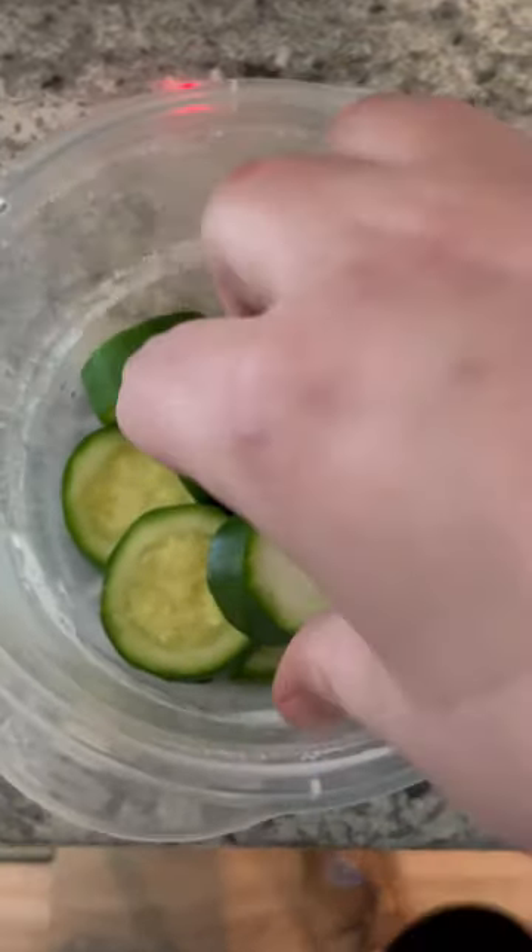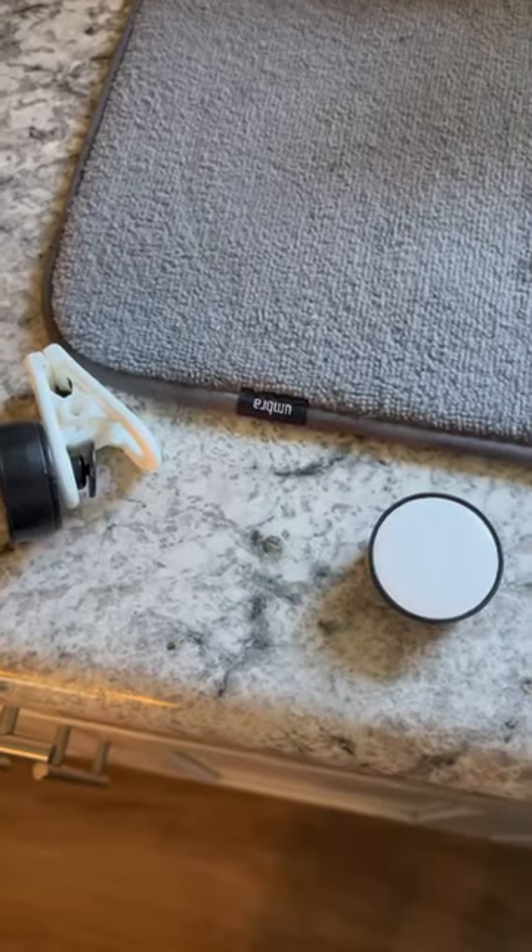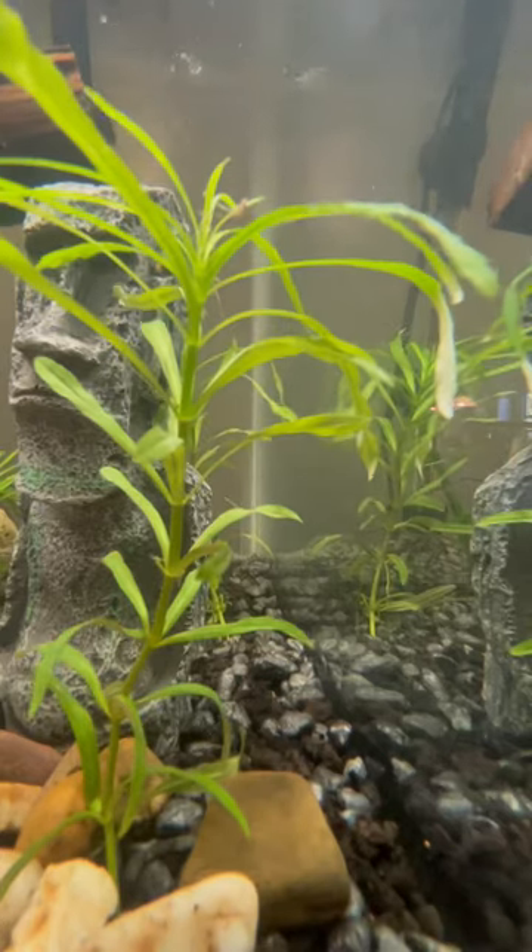Now take one of these little guys, put it in this little magnet over there, do the tank. Put it right into the tank, close to the bottom of the heat.